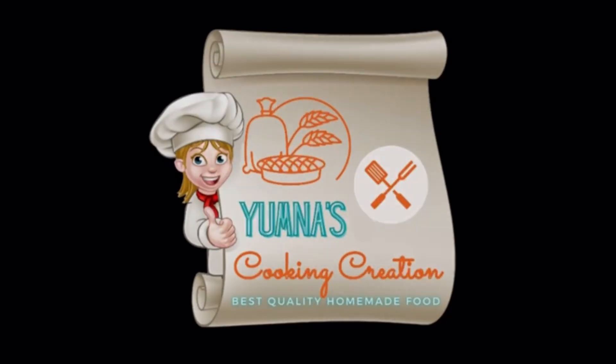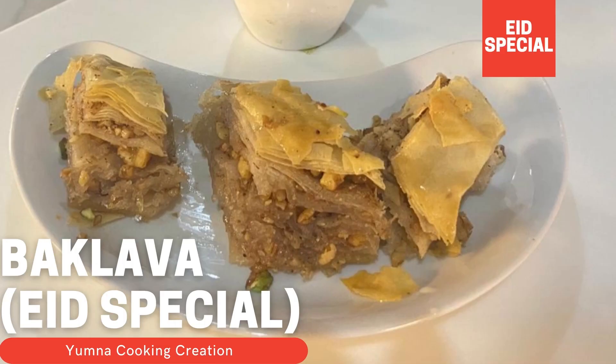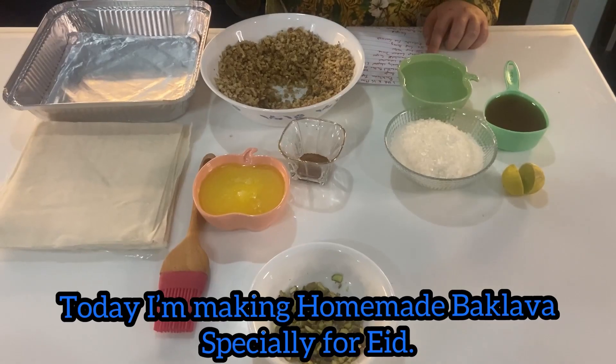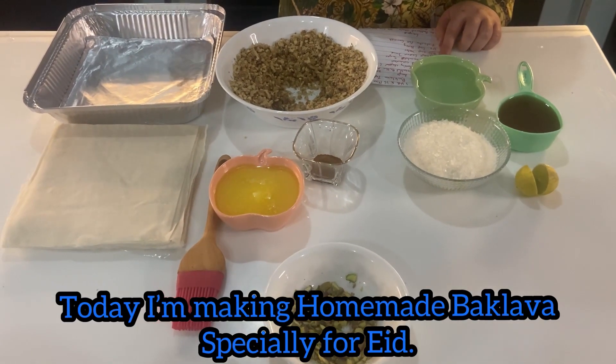Assalamualaikum, welcome to my cooking creation. Today I am making homemade baklava special for Eid.